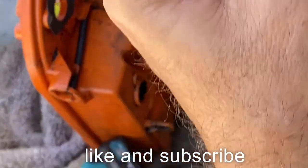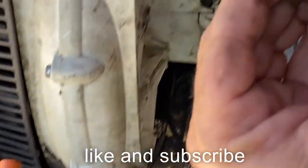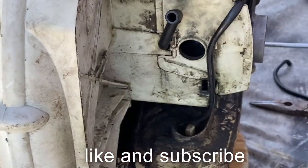The short one goes to the gas tank, the long one goes to the carburetor. As you push like this, it sucks it into the short line, brings it in here, fills the bulb, and brings it back out.